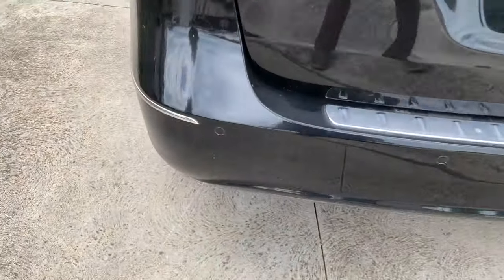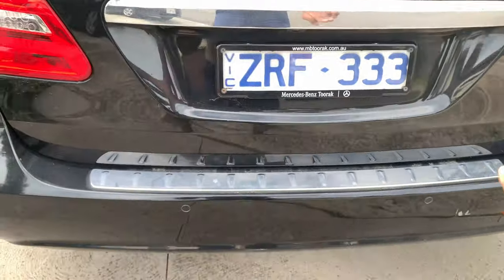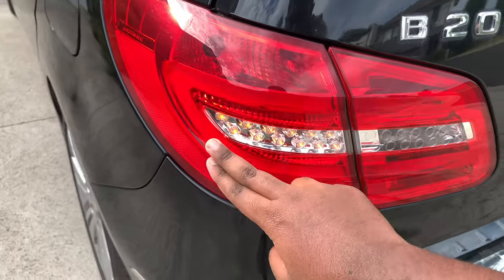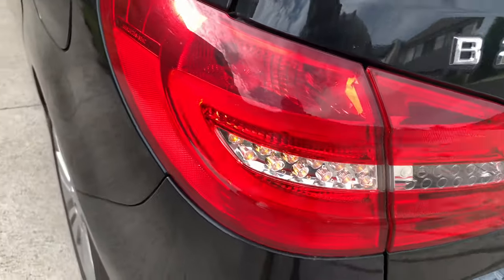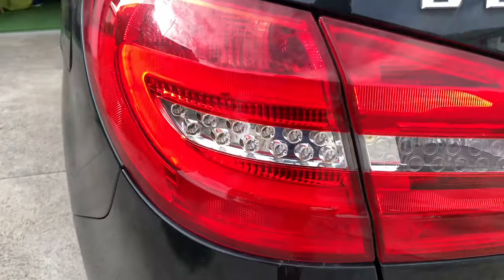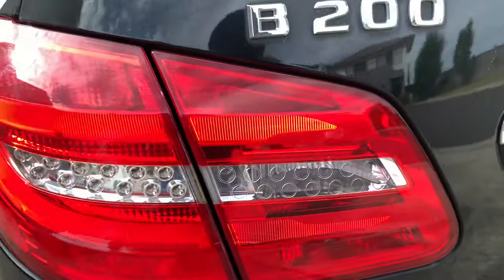You get rear parking sensors down there, a chrome scuff plate right there, and right here are your tail lights — LED tail lamps. They look very nice with the Mercedes-Benz lettering within. You get LED tail lamps, LED brake lights, LED indicators, and LED reversing lights.